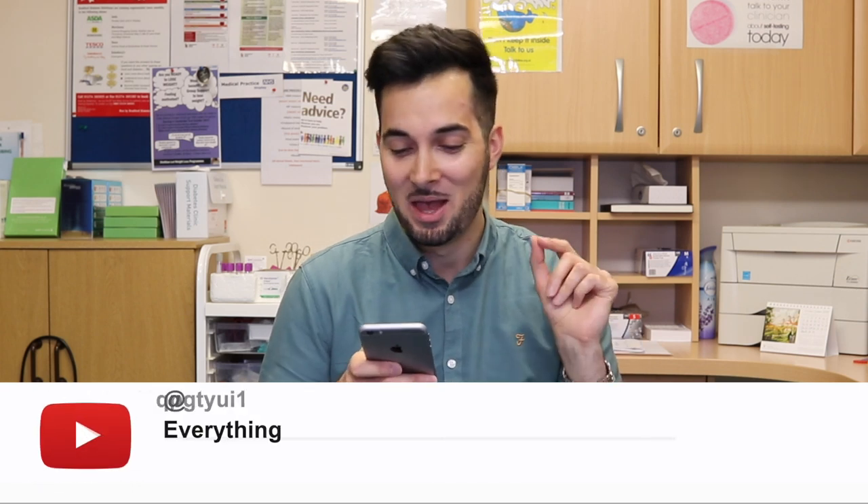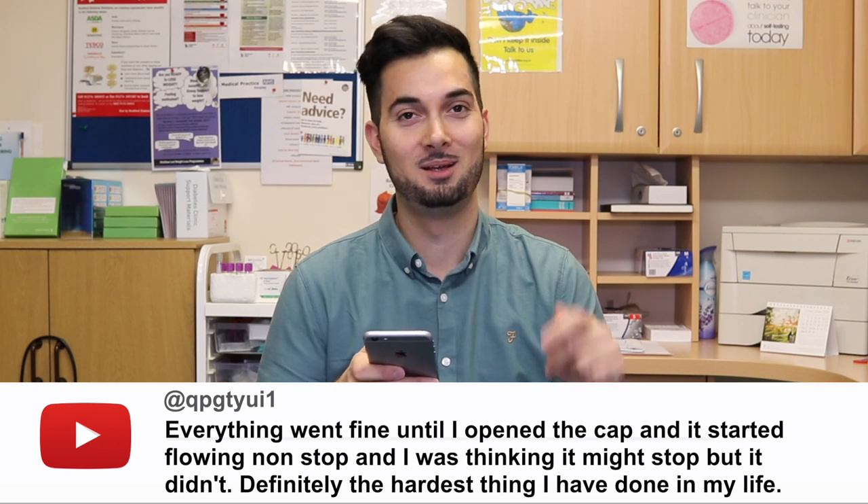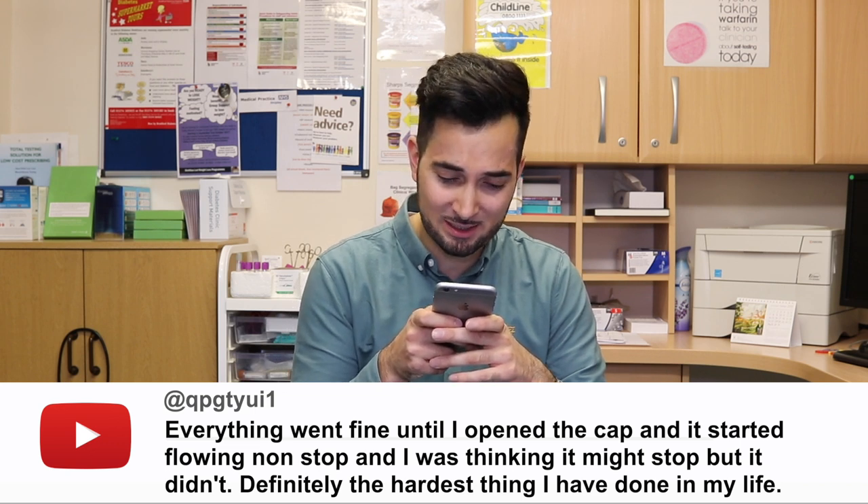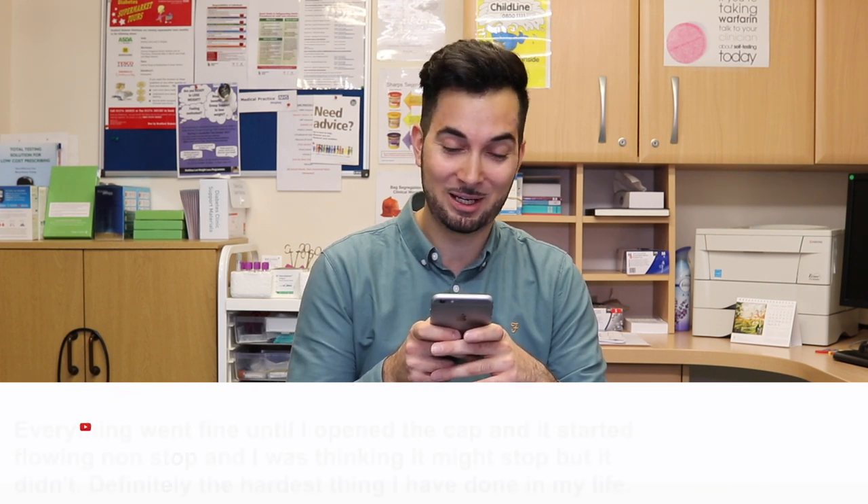The user QPGT-YUI comments: everything went fine until I opened the cap and it started flowing non-stop — I was thinking it might stop but it didn't. Definitely the hardest thing I've done in my life. This is from the 'how to use an eye ointment' video. This has happened to me many occasions when I was younger — I opened an ointment I wasn't supposed to, pierced the foil on top, and it started flowing out of a metal cream container with a very narrow end. It kept flowing and flowing and I was having a panic attack thinking my mom was going to kill me.